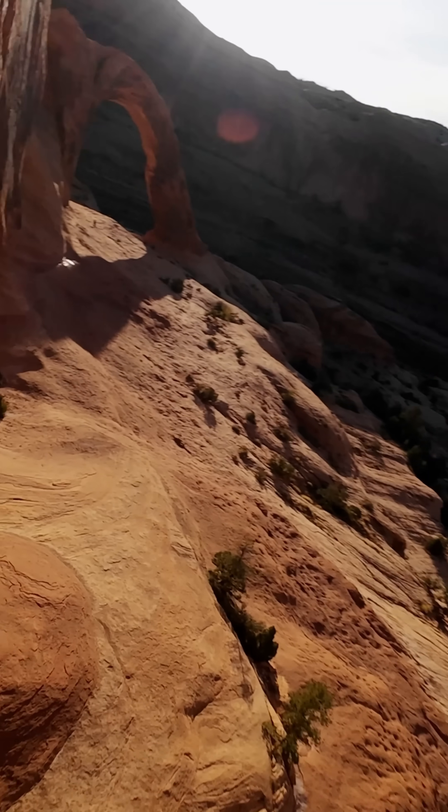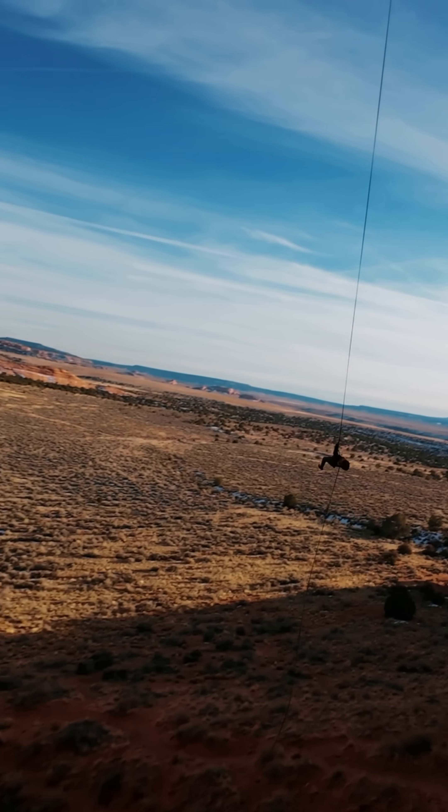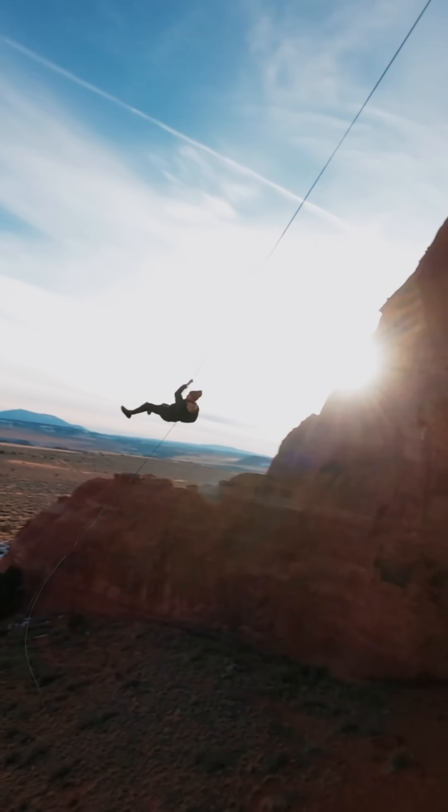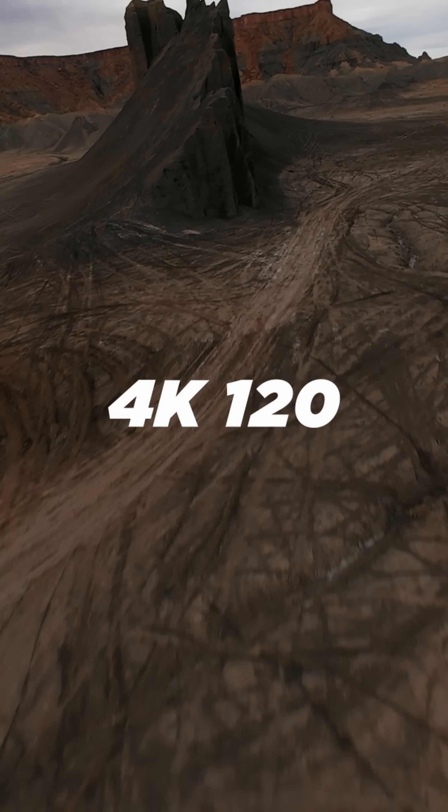With upgraded video capabilities, you don't even need to attach an action camera to your drone anymore. DJI took a massive leap forward with the camera, upgrading it to a 1/1.3-inch sensor. You can now shoot up to 4K 120 frames per second.